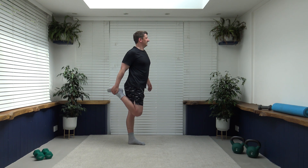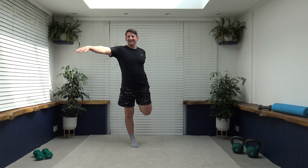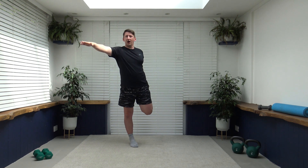Just like that, well done — holding it there. Let's change over — bring the foot up just like this. If you need to hold onto something, hold onto something — it's absolutely fine. If you want to work your balance, just release and don't hold on, but have something nearby so you can quickly grab hold if you lose balance. Let's release that.